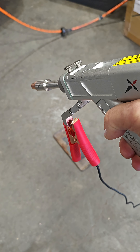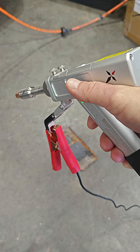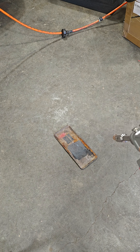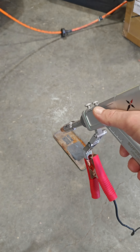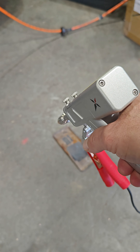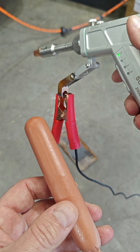Most things in the shop are obviously dangerous, but a laser cutter, welder, and rust cleaner is pretty much invisible to the eye. It has no moving parts, it's really quiet, and you don't really know that it's doing anything until it hits something. So for science, I wanted to see what it would do to a hot dog.